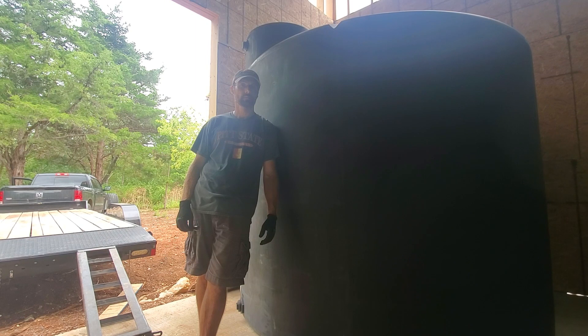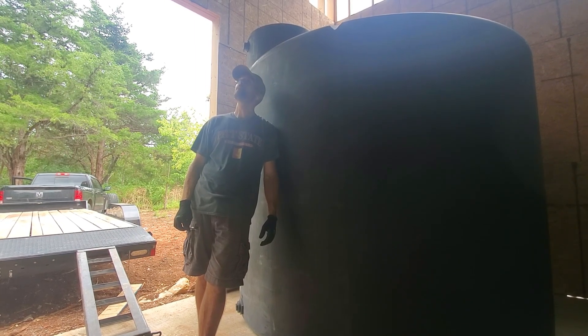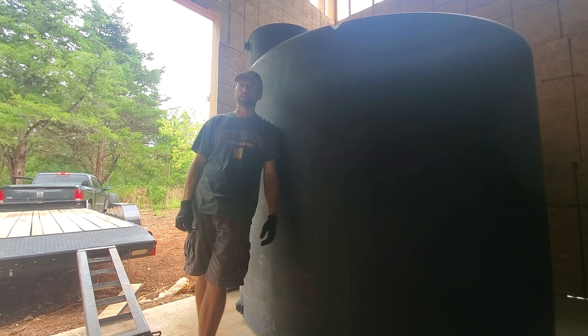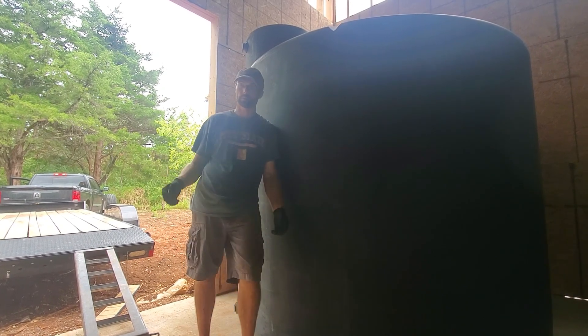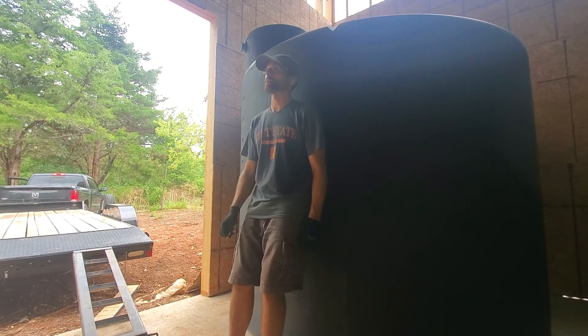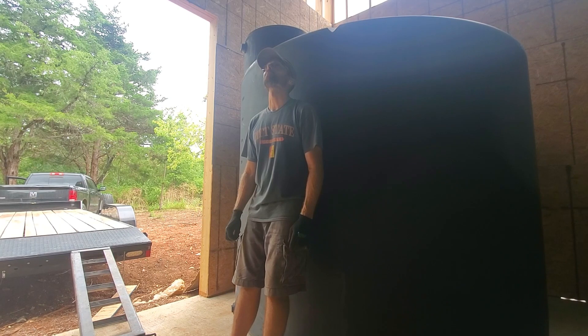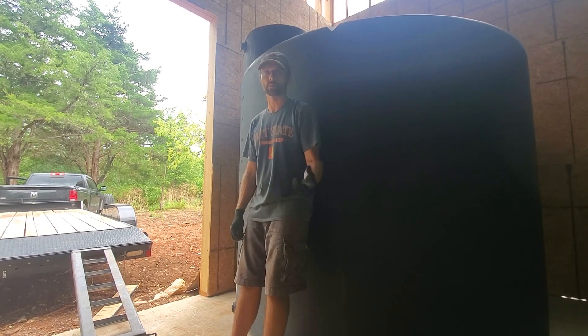We need water. It's been too dry. We want the rain — it's been so dry but the house isn't dried in yet, it's not waterproof. I don't even have a roof on it yet, it's not even sheeted. So every time it rains we get water inside. But it hasn't rained in over a month except for occasional spurts here and there.